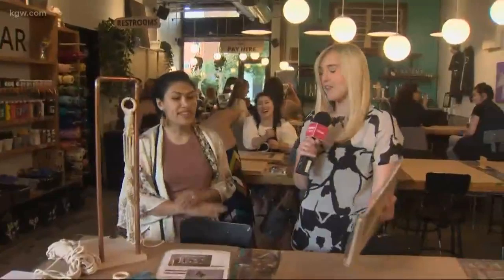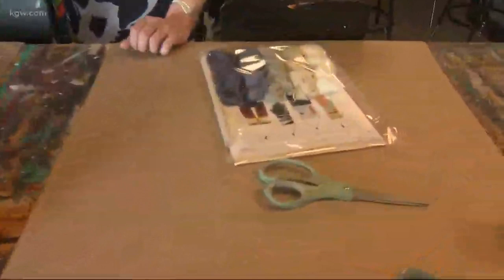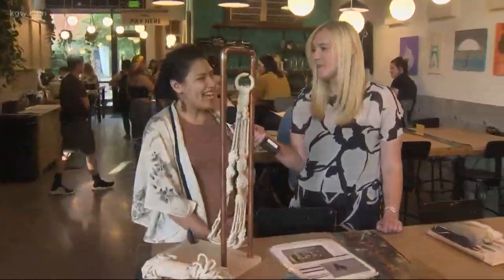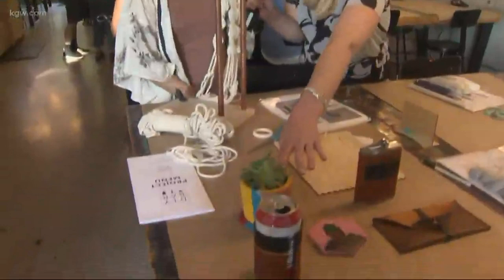So you guys supply everything you need to make it and then show you how to do it? Absolutely everything. Whether it's a paintbrush or a paint tin, we've got it all for you. And on top of that, we'll serve you a little bit of liquid courage — wine and beer while you're crafting, just to get you in that creative mindset. I know that would help me, for sure.